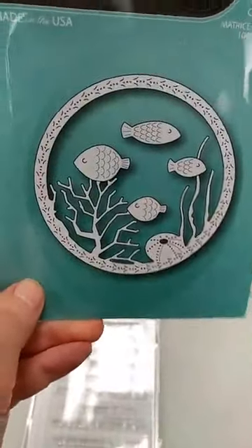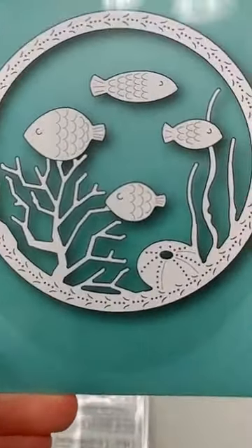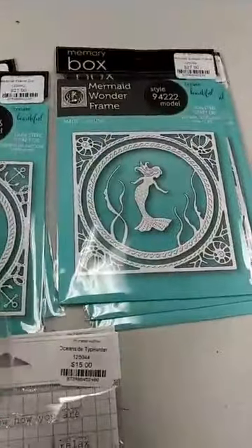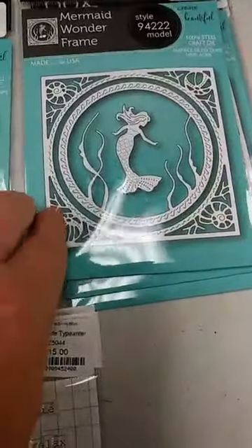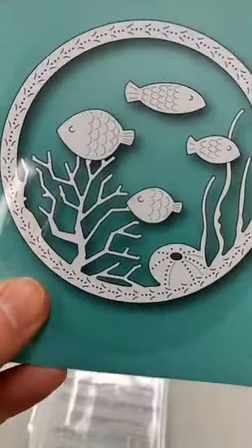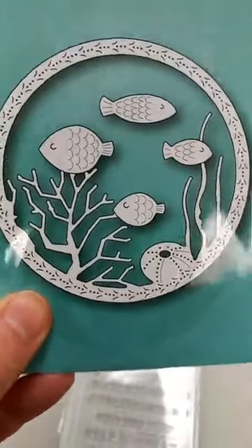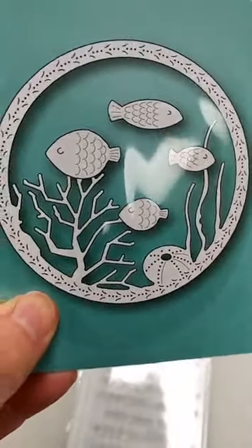Last but not least is the Underwater Scene die. It has a circle frame that you could pair with these other outer frames, and that circle frame has coral attached to it. You also get four cute little fish dies that come separately.